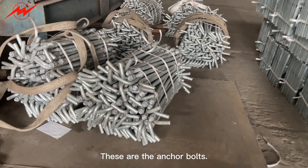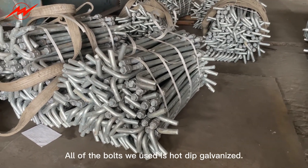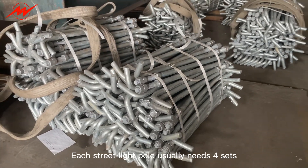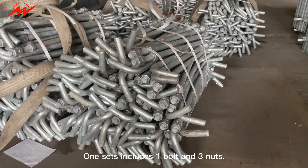These are the anchor bolts. All of the bolts we use are hot-dip galvanized. Each street light pole usually needs four sets. One set includes one bolt and three nuts, and one washer between the nuts.